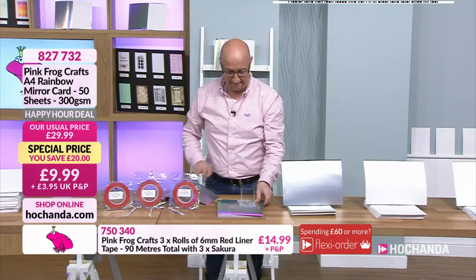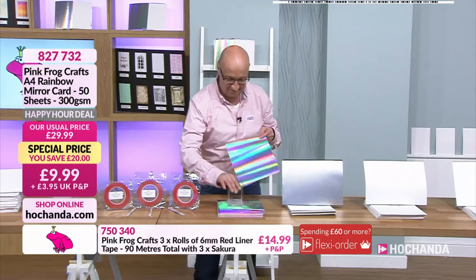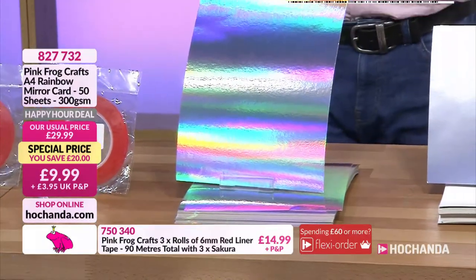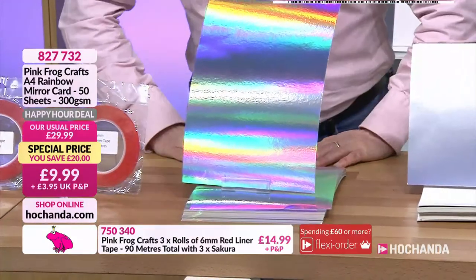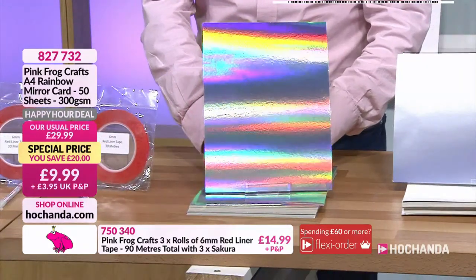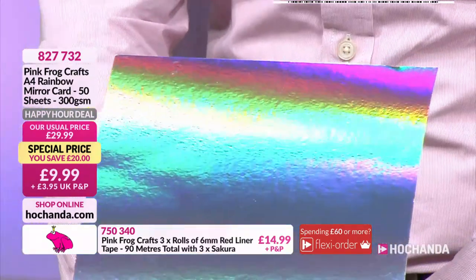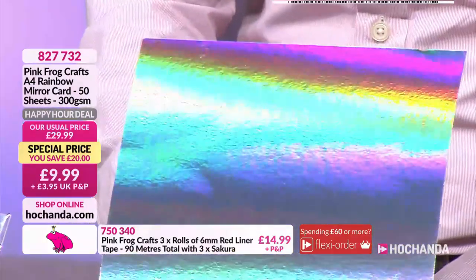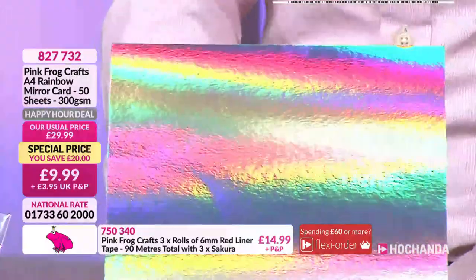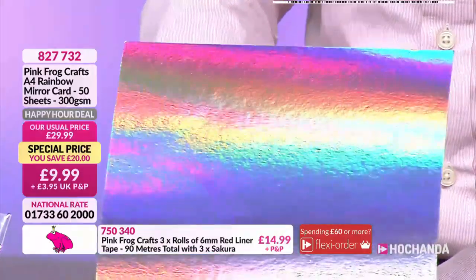There are 49 other sheets where that came from. 300 GSM, normally 29.99 - but not for the next 15 minutes, it's 9.99. Go for that. That sexy look should have sold anything - if that hasn't done it for you, I don't know what will. That's mesmerizing, isn't it?